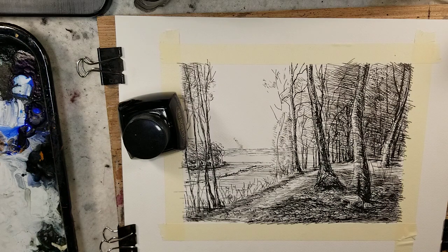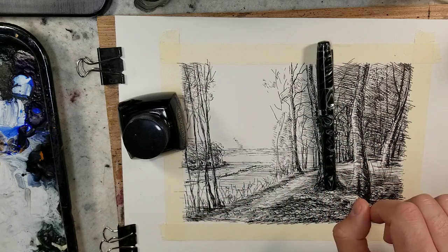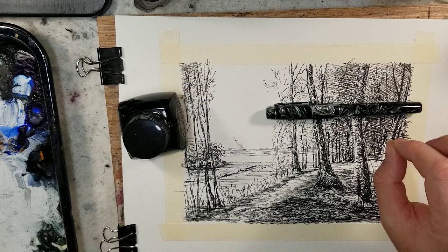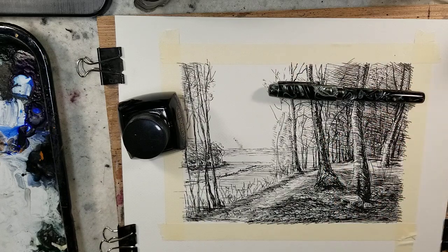I sketched it on Canton Heritage 100% cotton watercolor paper with a Fountain Pen Revolution Himalaya version 1 nib. I always pronounce it Himalaya because of a pen review guy from Europe who pronounces it that way, even though it's Himalaya — so I apologize for that.